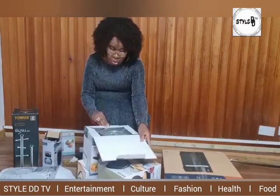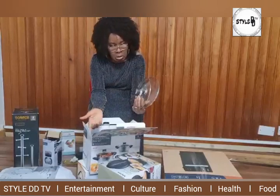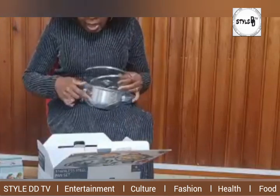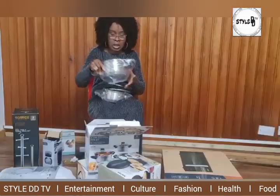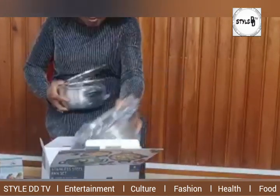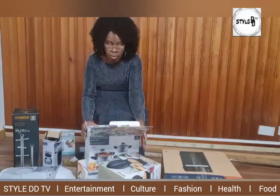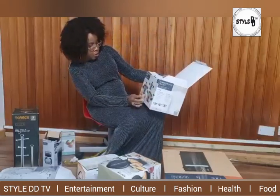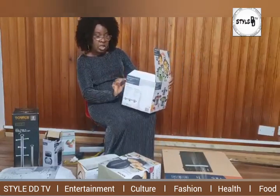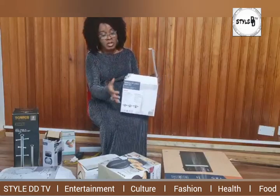I have a good number of cooking pots, but when I go out and see something good I always love to buy. These are little pots you can use to warm your soup, warm your sauce, things like that. I saw them and decided to get some to add to what I already have. It's a set — six pieces including the covers, so three pots with three covers.